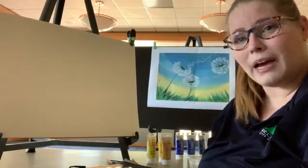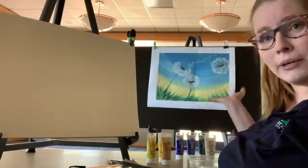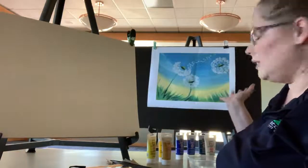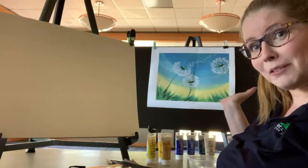Today I'm going to show you how to paint this photo behind you. This is actually a photo of a painted piece — just a photo of some dandelions that are blowing away in the wind. Want to make a wish with me?